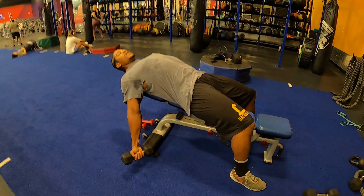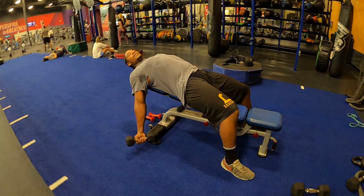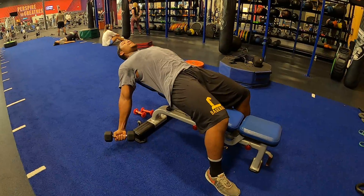Come all the way down. Get a full stretch in your bicep. Curl up halfway, then back down.